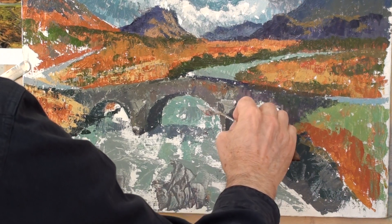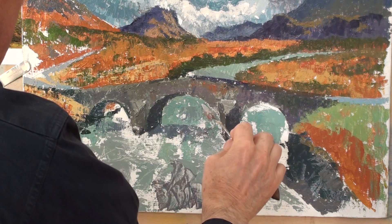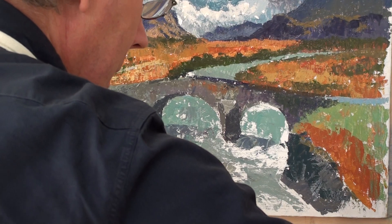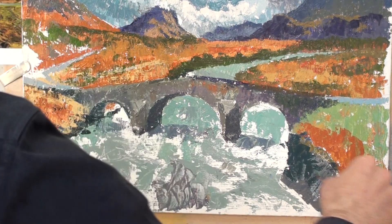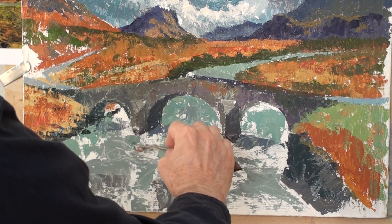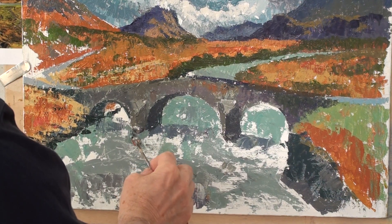I think phthalo blue and white and a little bit of ultramarine to make a colour that might work for the river — bits of blue as well, because there is some blue higher up. There's a lot of white water in the river, so I'll try to paint that as well. Adding a bit more medium. There's a darker edge and there's the pointed edge of that pier — something like that — a little bit of perspective there.